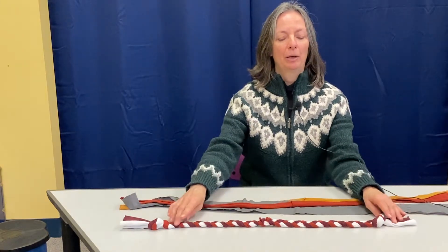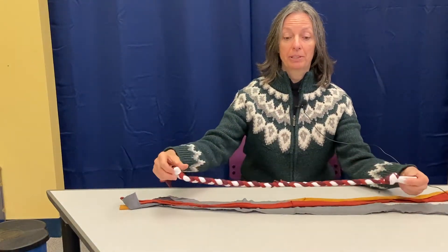Hi, I'm Nancy, and I'm here to show you how to make a super easy dog toy. You can make this dog toy with the materials that we will provide, or you can make your own using materials that you have at home.